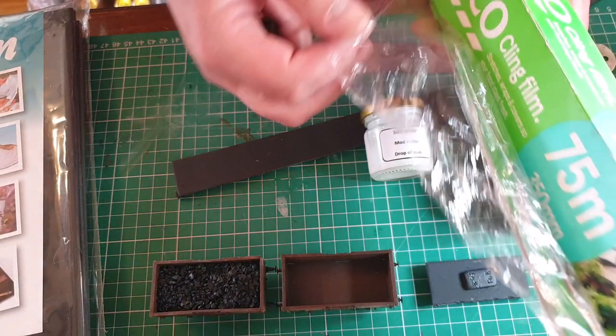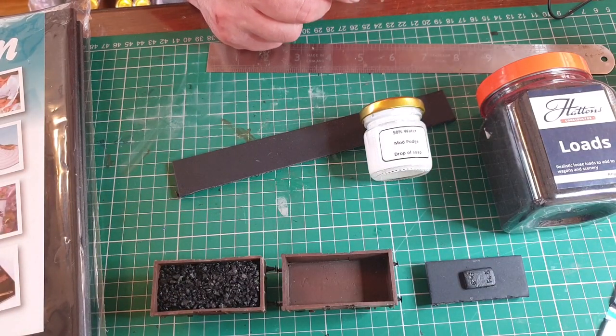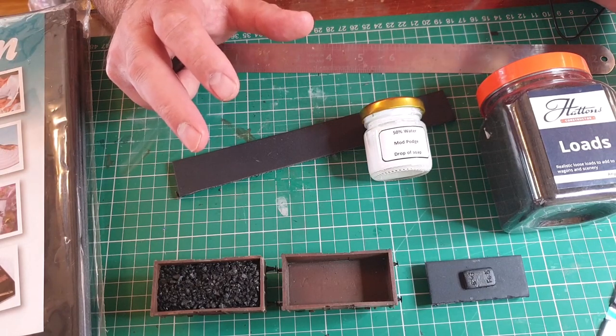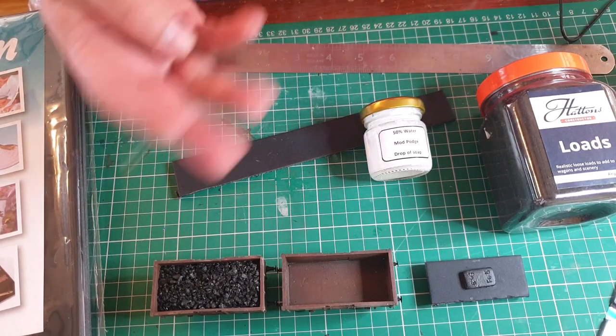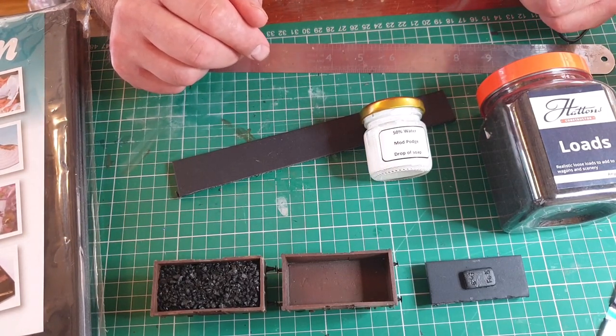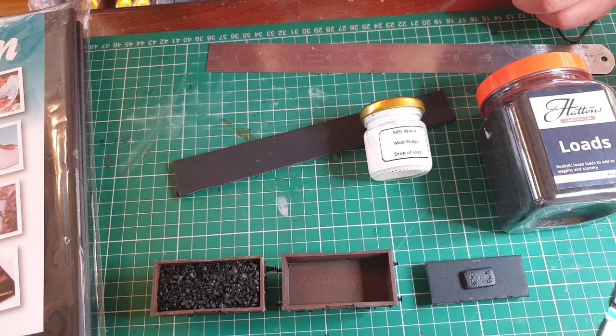So what I tend to do is line the wagon with a little bit of clingfilm. I've put together some bits and pieces here — not necessarily a how-to, but just some ideas on putting your wagon loads in to try and help people out.